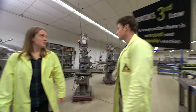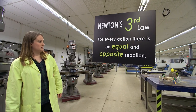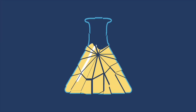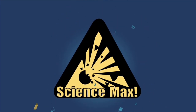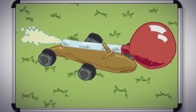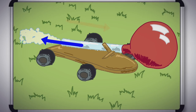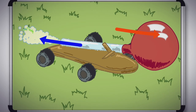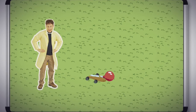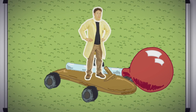Newton's third law! Our small balloon-powered car works because of Newton's third law — for every action, there's an equal and opposite reaction. The air pushing out of the balloon this way pushes the car with the same amount of force this way. So in order to max it out, the plan is just to get a bigger wheeled cart and a much bigger balloon. Everything should work out the same.